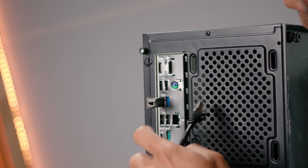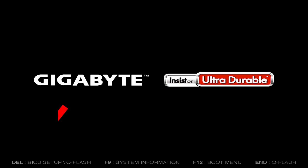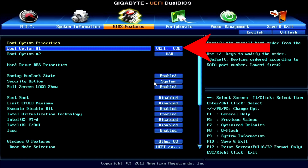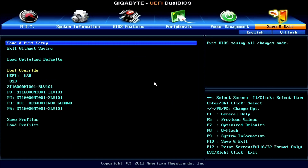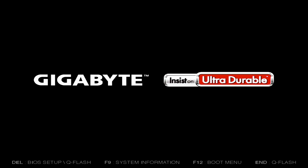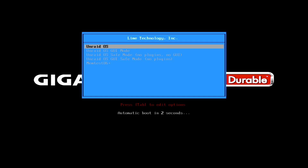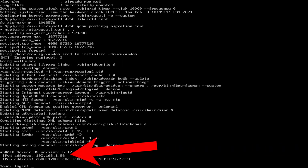Now that the USB drive is complete, let's plug that into the NAS computer. Also make sure your computer is connected to your network. Turn on your computer and while it's booting up, go into your BIOS — I'm going to click Delete to go into mine, but yours might be different. Once you're inside your BIOS, look for Boot Options and set boot option number one to USB. Save and exit. The computer will restart and you're greeted with a blue screen. Click Enter or it will automatically boot by itself. Let it do its thing. If done correctly, you're going to see an IP address — yours might be different.